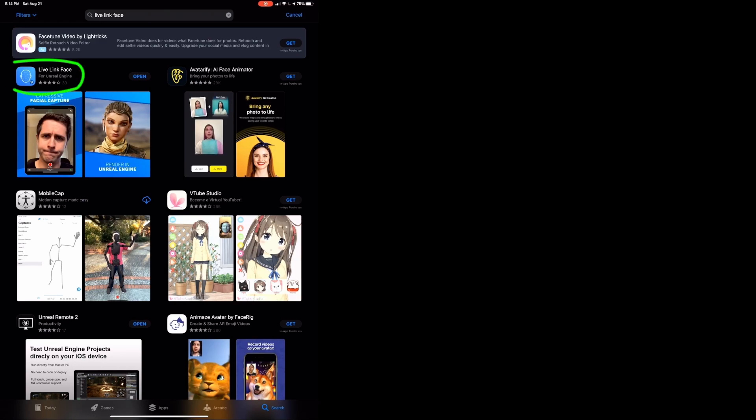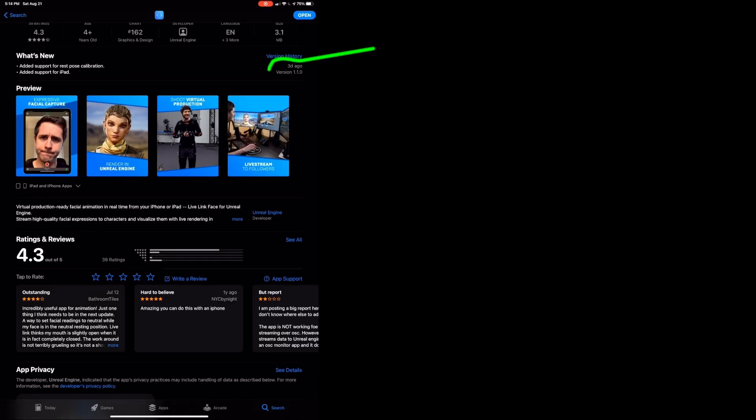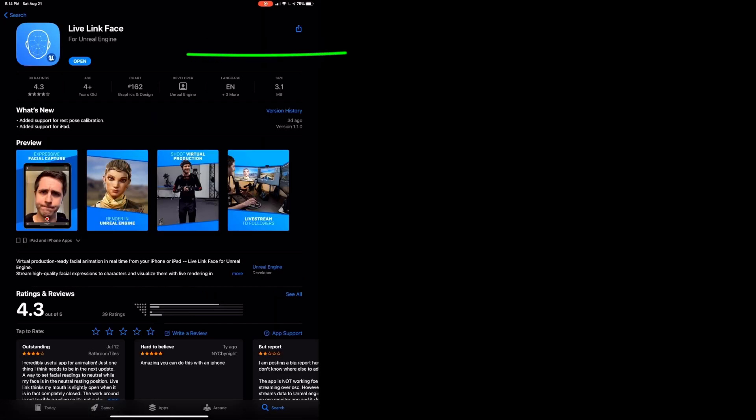Here's what you have to do to get the new version and do a calibration. First, go to the App Store and search for LiveLink Face — it should be the first result. You can see version 1.1.0, which was just updated — that's what you want. If your button says Update, go ahead and press it to update the software.